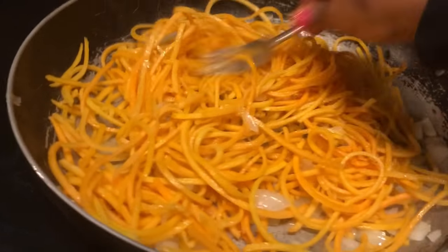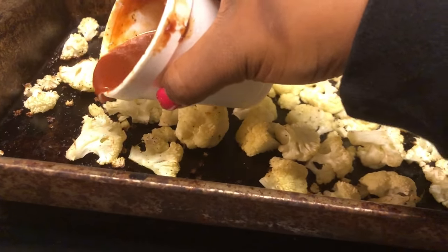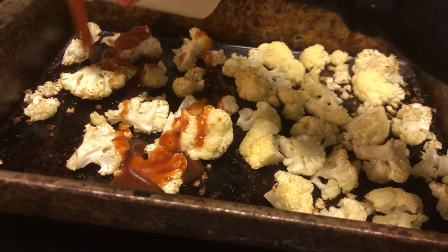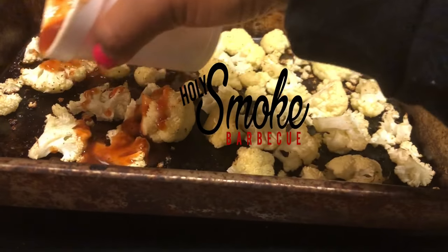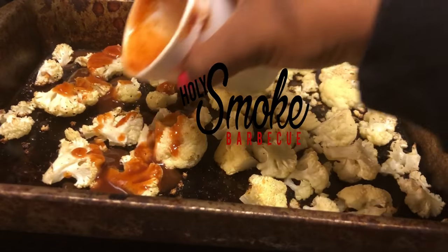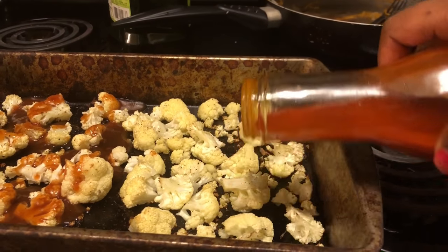Then I roasted the cauliflower — I put olive oil, salt, and pepper on there and just roast it at 400 degrees for about 20 minutes. Here I'm pouring Holy Smoke barbecue sauce on half of it and then the wing sauce on the other half.